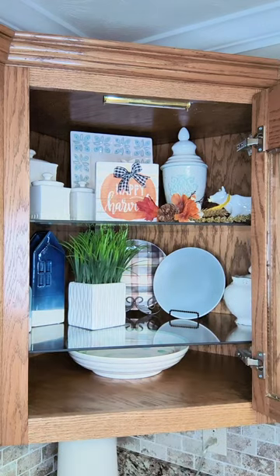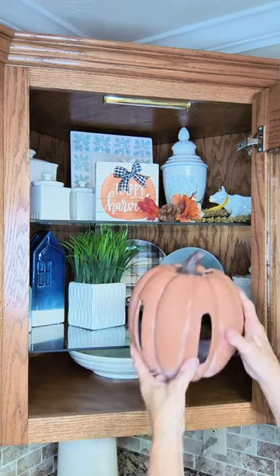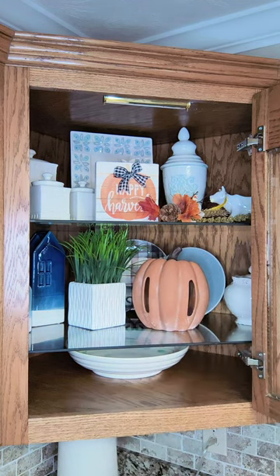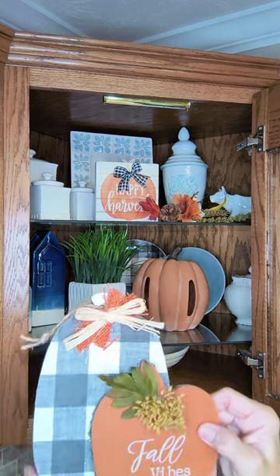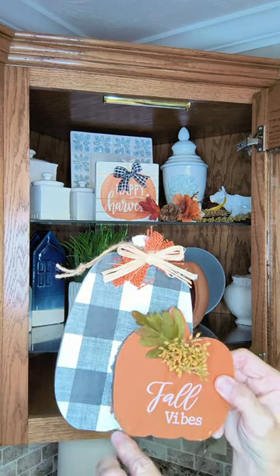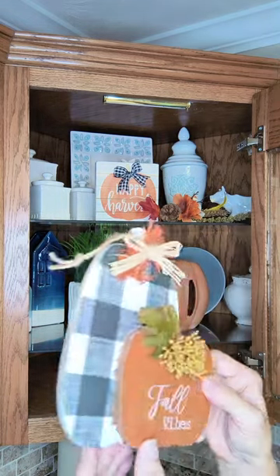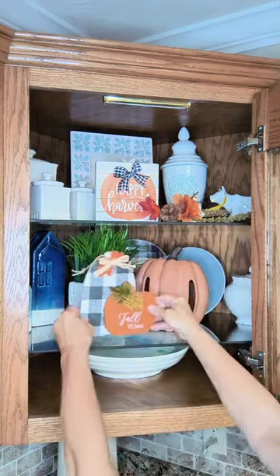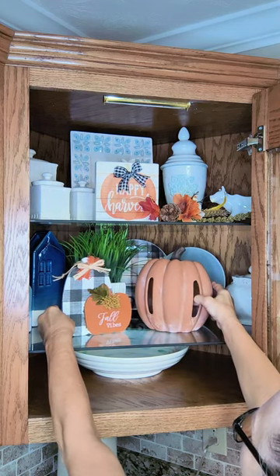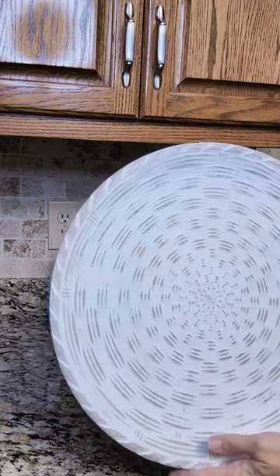To the next shelf, I'm going to be adding this DIY terracotta pumpkin that I made last year — just sit it right in front of the two plates. Then this Dollar Tree sign that I found; I just added buffalo check, some embellishment, and a little tumbling block to let it stand on its own. I'll place that right next to the pumpkin and call this shelf done.